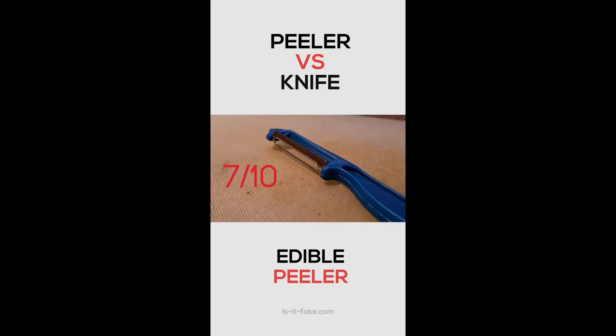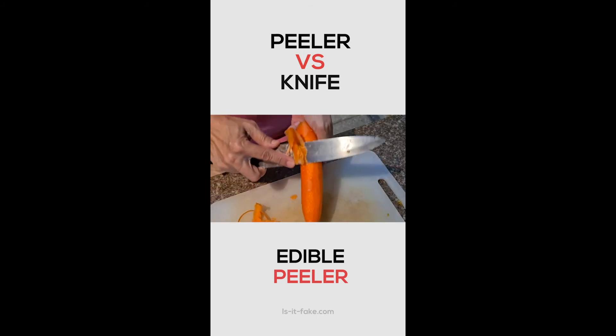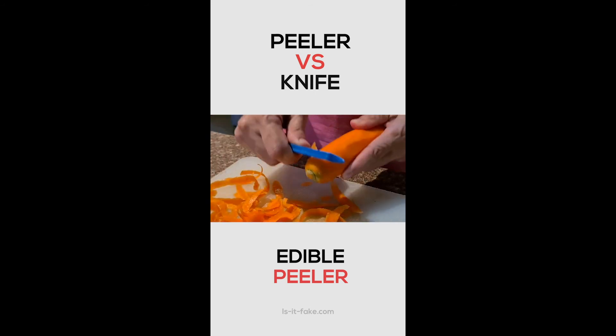I rate this gadget a 7 over 10 because it has no instructions and yet it is still very easy to use. It is very useful if you are not used to using a knife in peeling edibles. The gadget seems very useful but it's not very sharp, so the peeling is not very smooth.